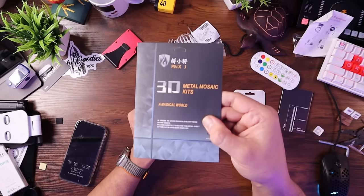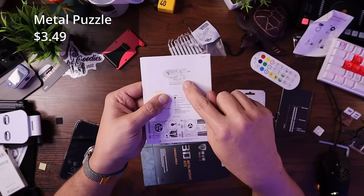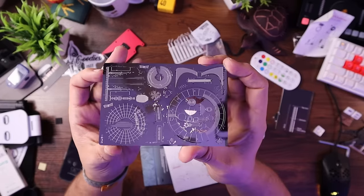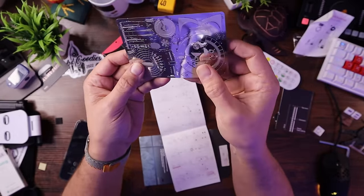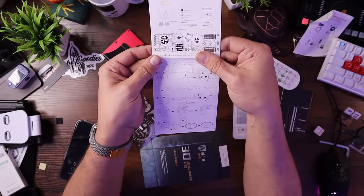And a 3D metal mosaic kit. It's basically a small little Star Trek Enterprise — it comes like this, all small little metal pieces that you pop out. When you pop them out, they give you full instructions to be able to assemble this into a 3D version of the USS Enterprise NCC-1701 for all you nerds out there. They had other ones on there too. This is a super cool little desk toy that you can get someone to assemble themselves, and it should look pretty good.